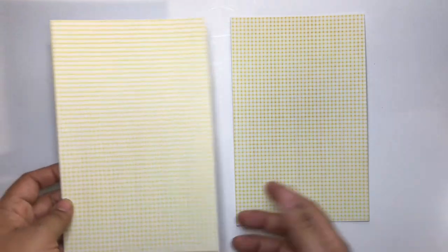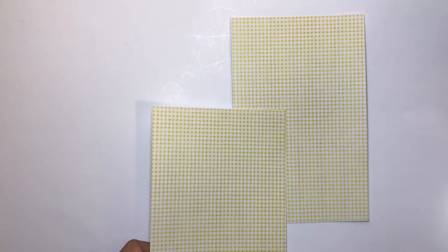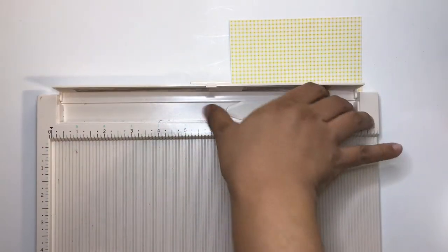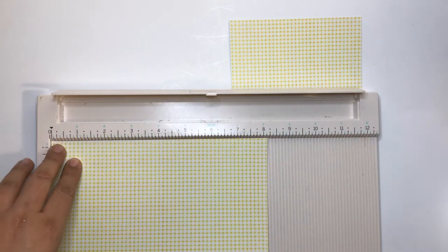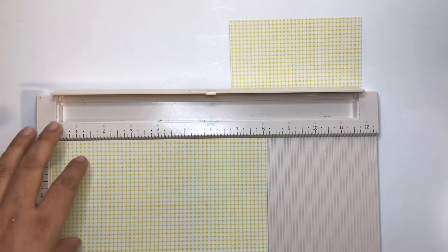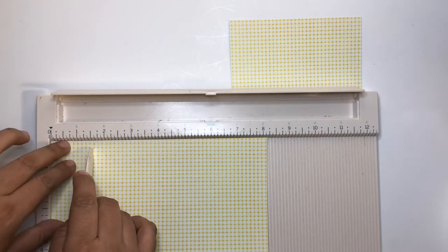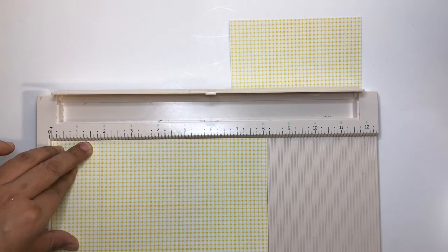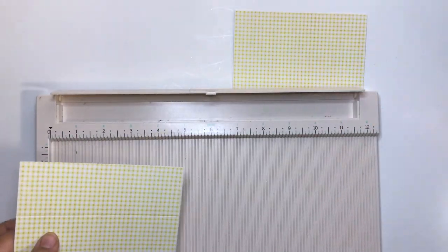We're going to score one of these — it doesn't matter which one you use. I'm using a Martha Stewart scoreboard, which is a little bigger than 12 by 12. We're going to score a flap at one inch by three-quarters. I've already scored that — you can see it right there.